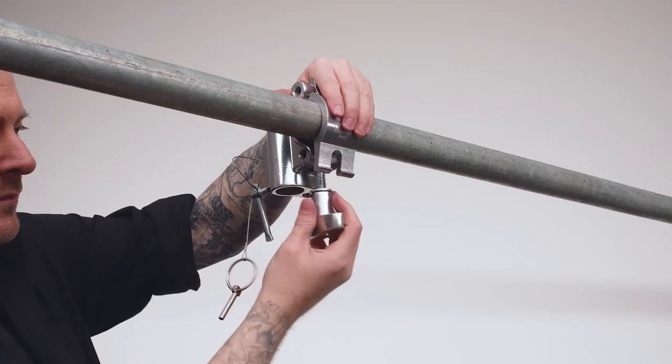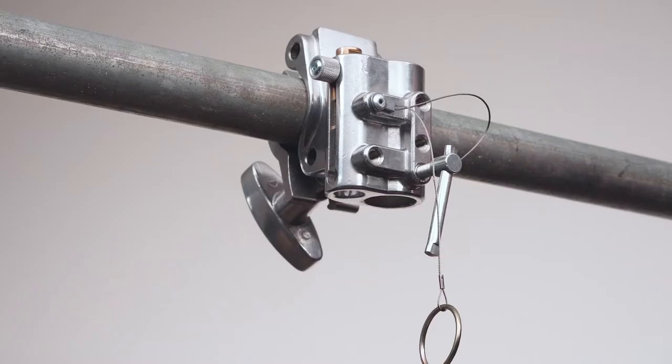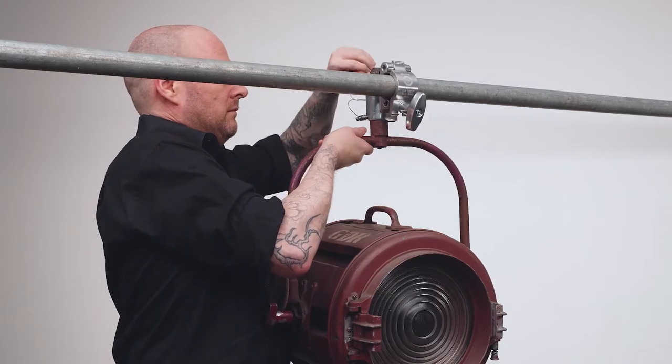Hello and welcome to this short video on the Kupo TV couplers. Kupo has a long legacy of engineering some of the best stage rigging couplers in the business. If you want to hang heavy fixtures or even little luminaires in the TV studio, soundstage, or on any pipe strong enough to support the load, the TV couplers will tackle any challenge with strength and grace.